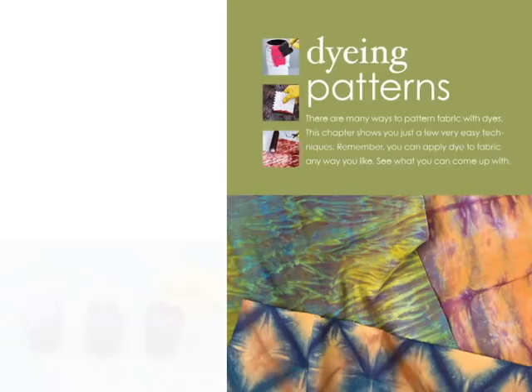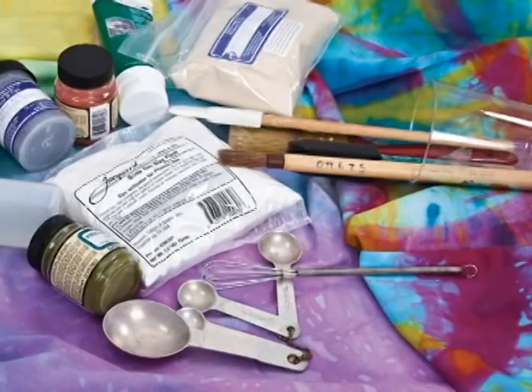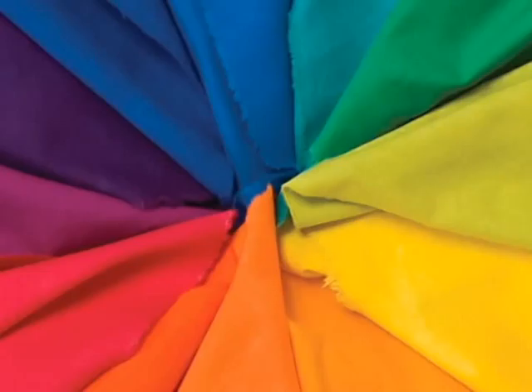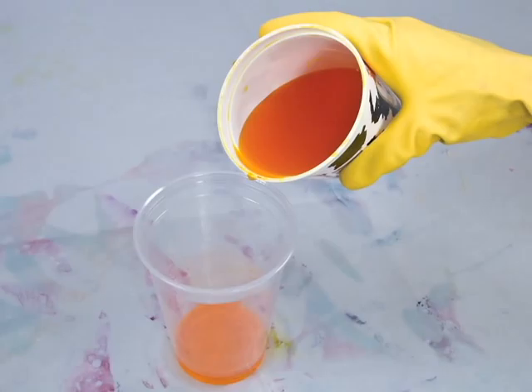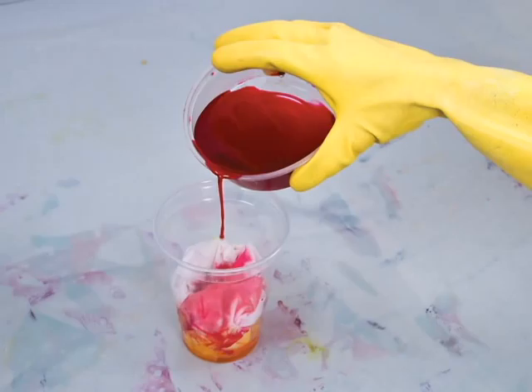The dyes are readily available and very safe to use at home. You probably already have the other tools you need. Dyes mix just like paint and other colors, so it's easy to create your own color blends. Here are a few examples of just how easy it is to get spectacular results.